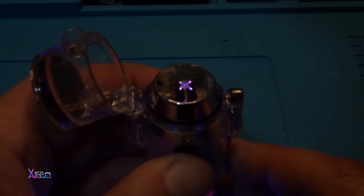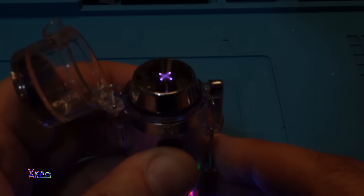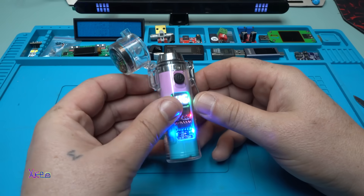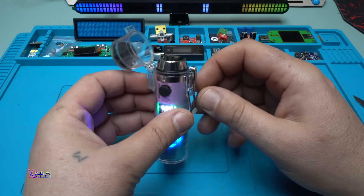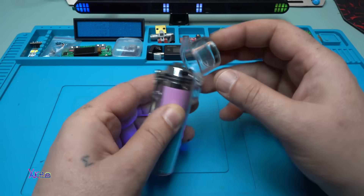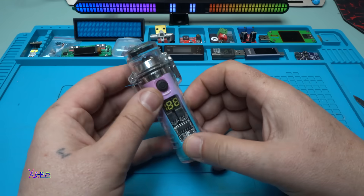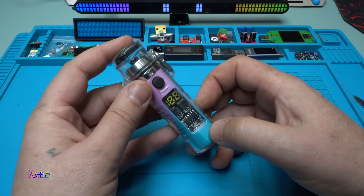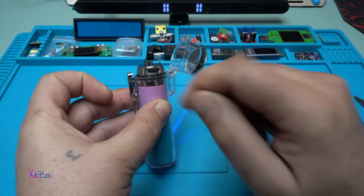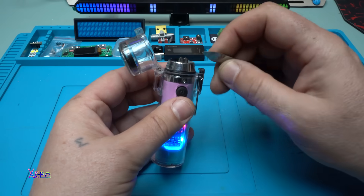It's pretty cool. The only bad thing I noticed is that the Type-C connector is on the inside — you need to open the lid to charge it. However, they also claim that this thing is waterproof, which is why the Type-C connector is placed inside.